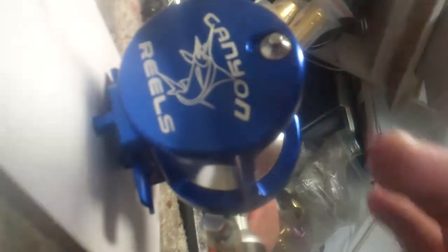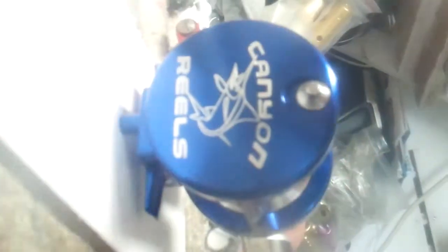And you can see it even backed up from the free spool. I'll do it one more time. Let me just set the camera down briefly. Doesn't fall over. And we got it spinning.